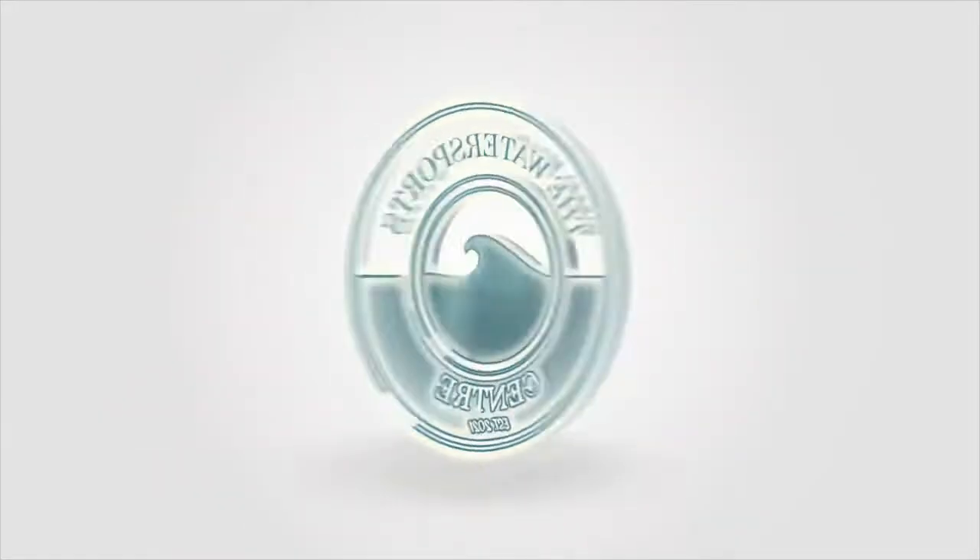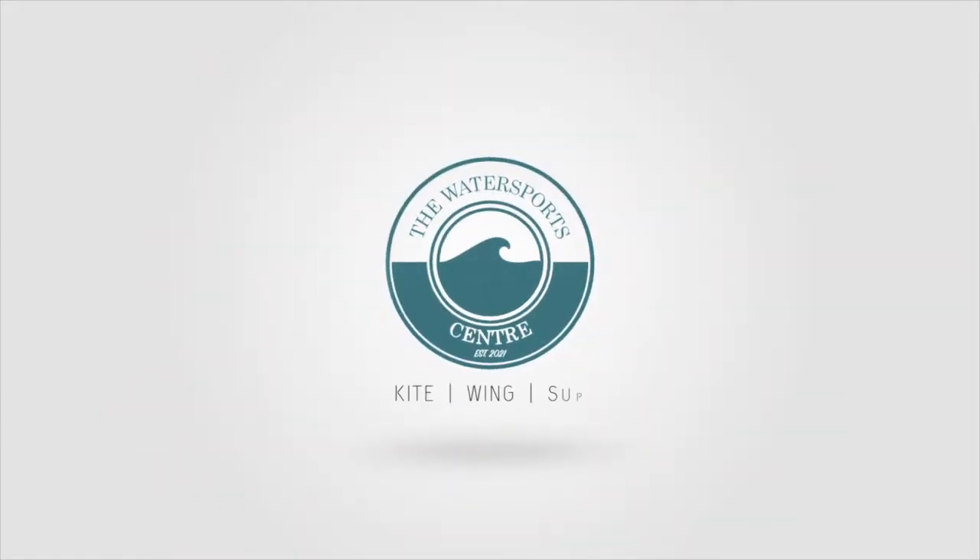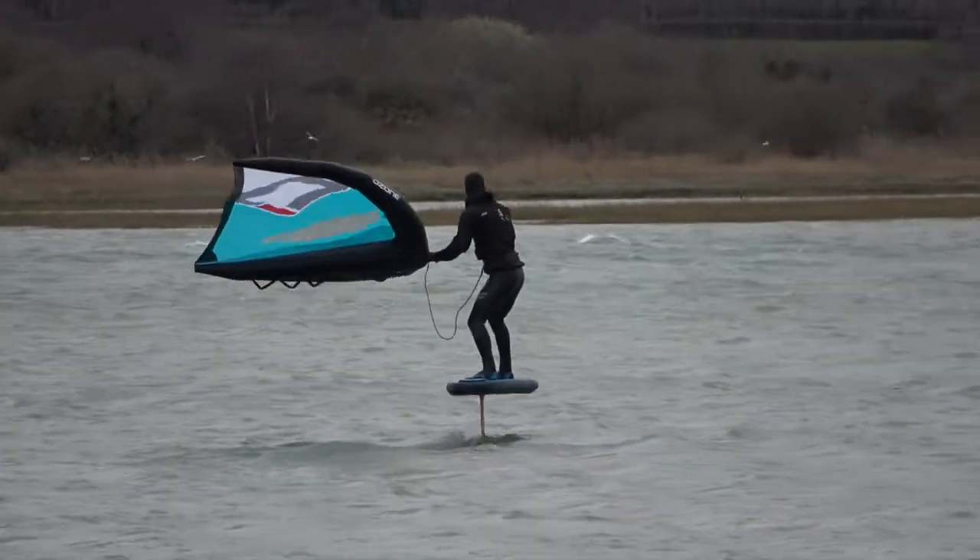Hi guys, George here from the Water Sports Centre. We're down here in Cowes, UK. As you can see from my breath, it's a little bit cold out — probably about 4 or 5 degrees.